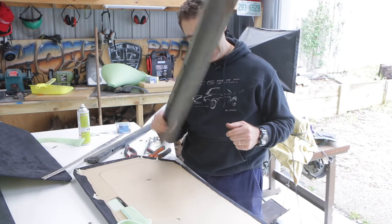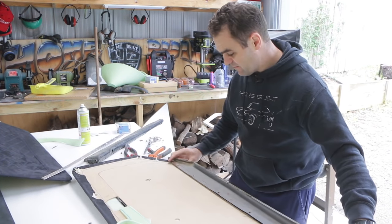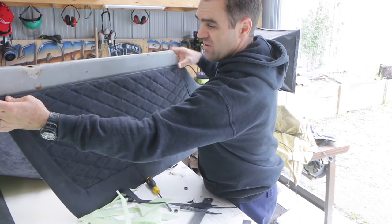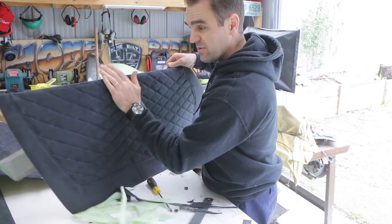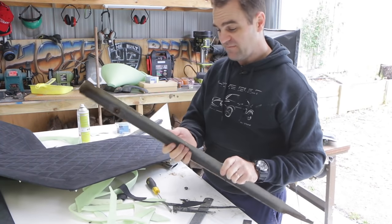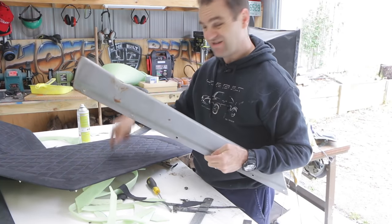A lot of these old cars have this sort of metal part on them. So my next challenge is to trim this, and before I can trim it I need to line it up with the door trim. So I need to take it over to the car, clip the door trims on, make sure that this all clips on in the exact right spot, and then work out how to attach this to this.